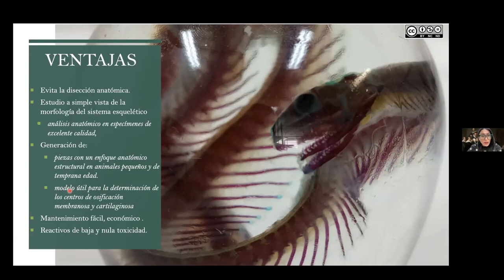Another important aspect of this simplified diaphanization technique is that specimen maintenance is easy and economical. Basically, to maintain them, we only need to change the glycerin when we begin to see opacification. When the specimen starts to lose its transparent characteristic — the medium in which they are kept — we simply do a replacement. When we talk about glycerin, we're talking about an economical reagent with zero toxicity, which allows specimens to be stored in glass jars with maintenance that is extremely gentle on the environment.